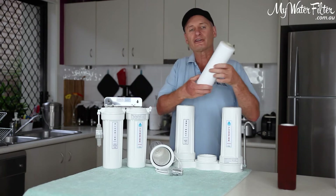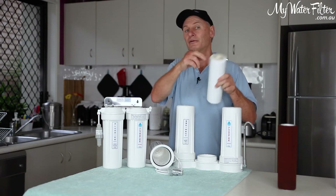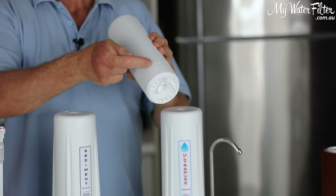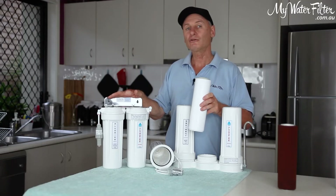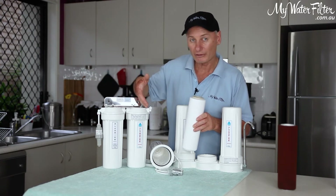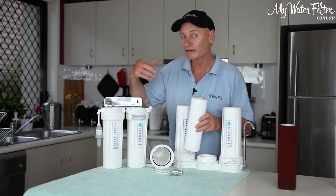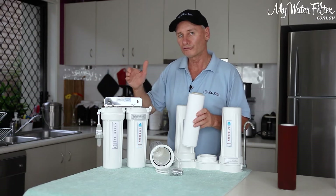Please take note: fluoride removal cartridges have a washer on the top and a grid on the bottom where the water goes in. They even say 'Made in the USA' and 'This end up.' So when you're changing an under sink water filter — fluoride, Aragon, whatever it might be, sediment, fluoride, Aragon — it might even have a low pH or an alkalizer, high pH cartridge in it. But it's all the same.